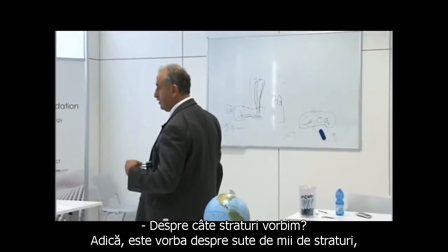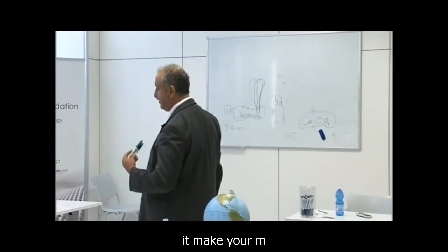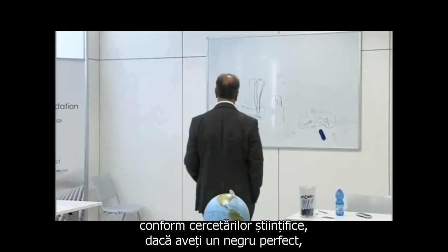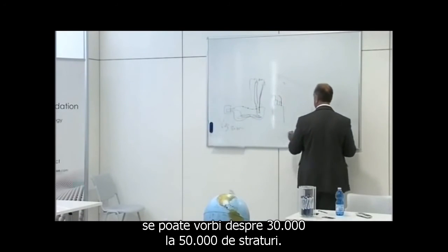One last question: how many layers are we talking about? Is that like 100,000 layers, or 30,000? I've never counted it, but according to scientific research papers, to have a perfect black you're talking about 30,000 to 50,000 layers.